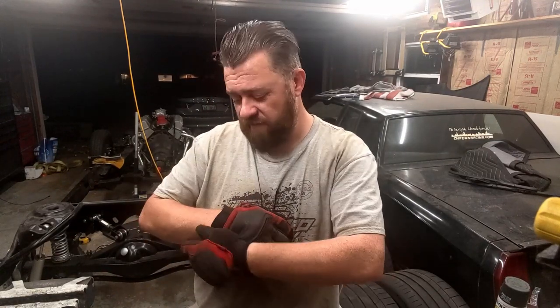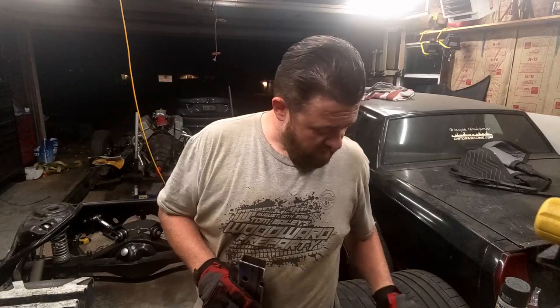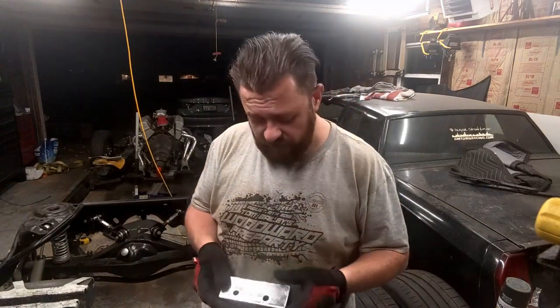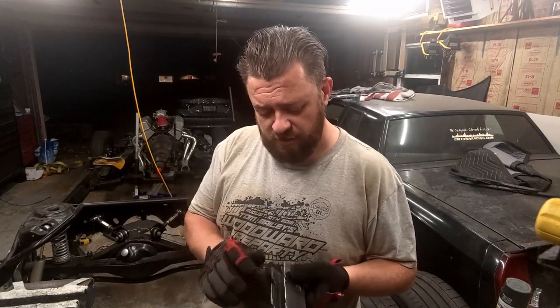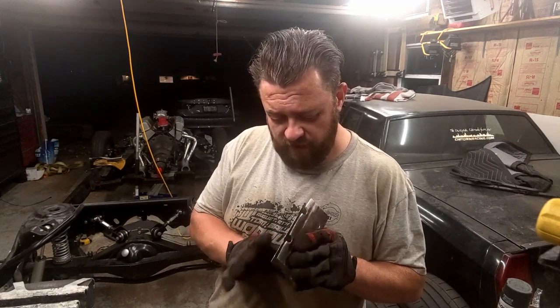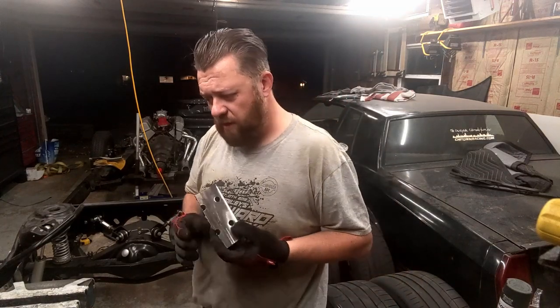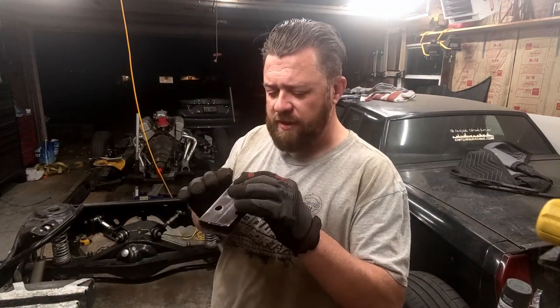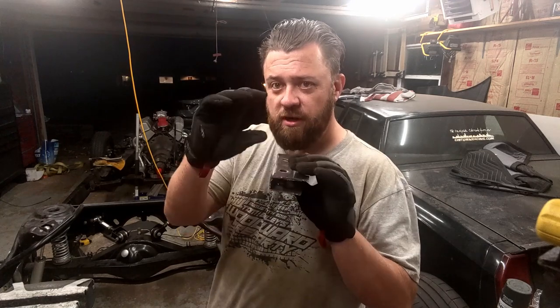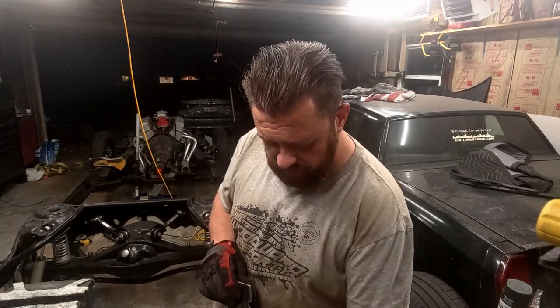A few things just happened while I was getting ready to weld. First, I realized I didn't clean up the surface on the frame, so I needed to get all the paint off. I used the angle grinder with some Benchmark abrasive flap discs and cleaned it right up. I also had to clean up the actual part itself and the edges a bit nicer — put a little chamfer on it. But one thing I noticed when I was bolting and clamping it down is that because it's C-channel and not box, it's a lot less structurally sound and it started bending.